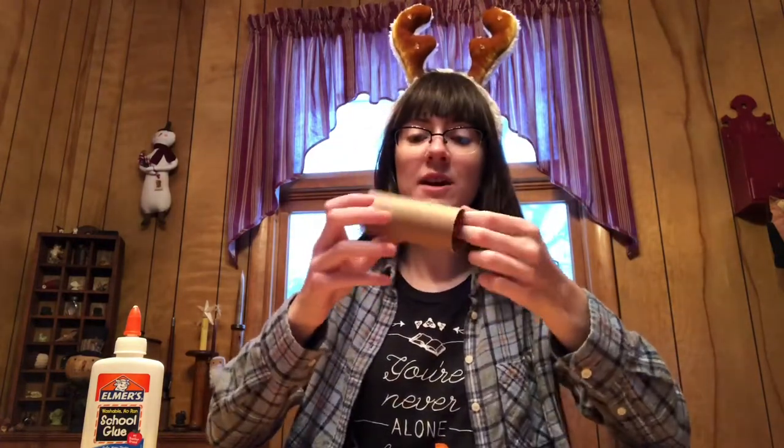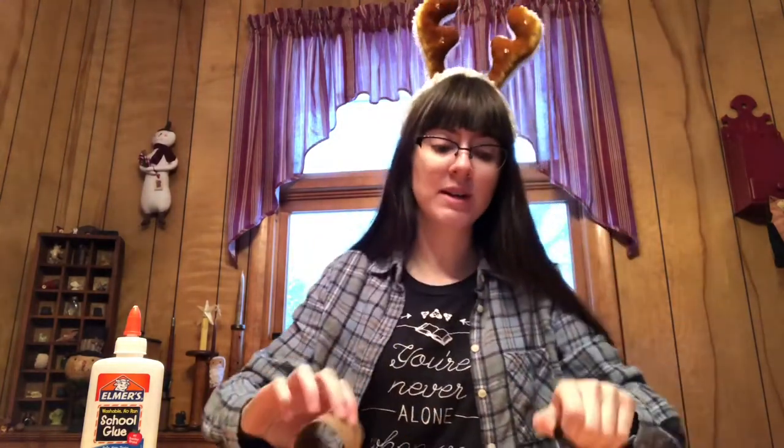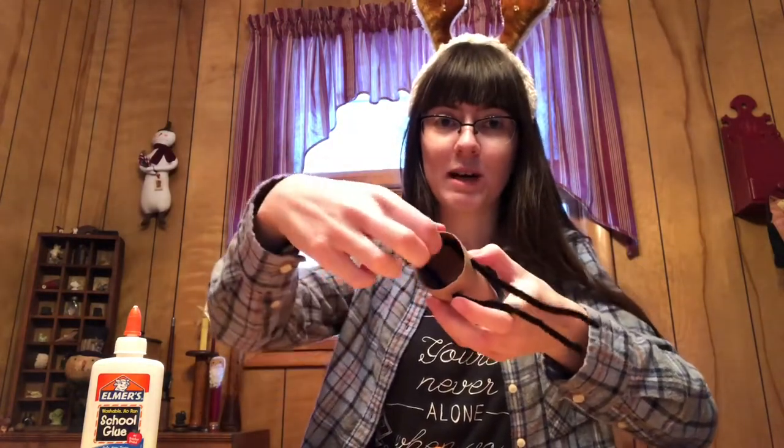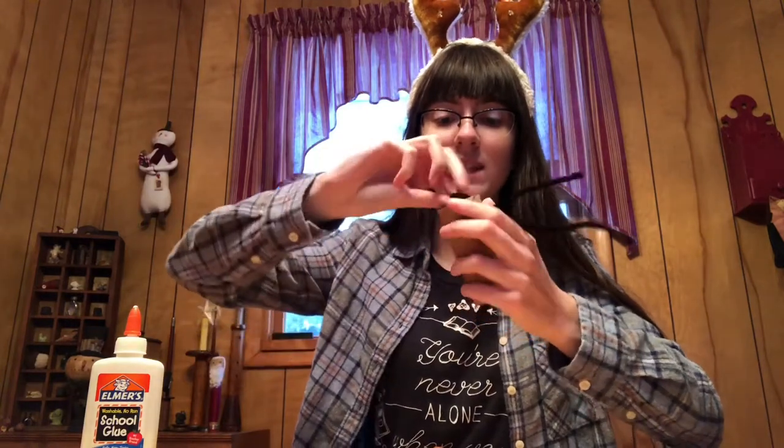The next step is to give your reindeer some legs. If you'll notice on your toilet paper roll, you have four little holes punched here. We're going to take these black pipe cleaners and put them through the holes like this — you want half of it to come out one side and the other half to come out the other side, so that your reindeer will have two legs that are about the same size. Once you get them through, you can adjust how long they are by pulling some of the pipe cleaner up and twisting it inside.